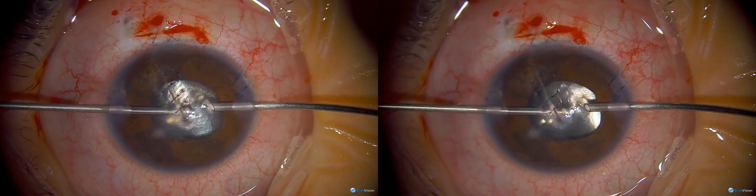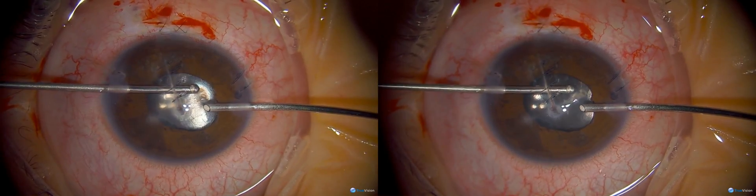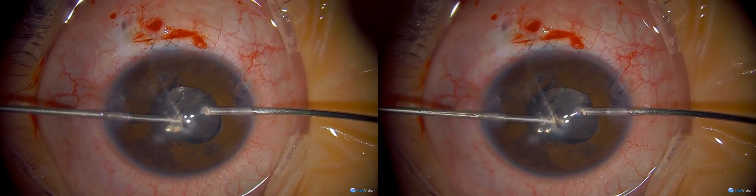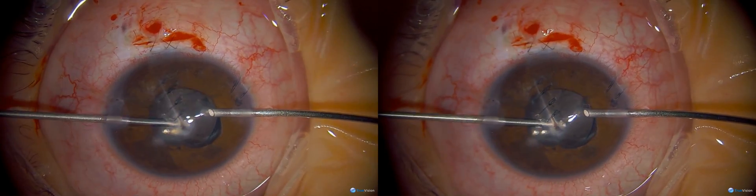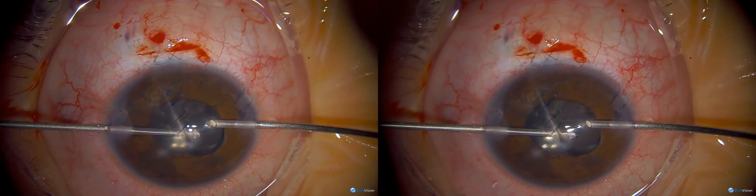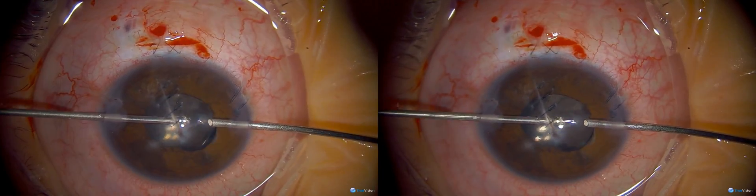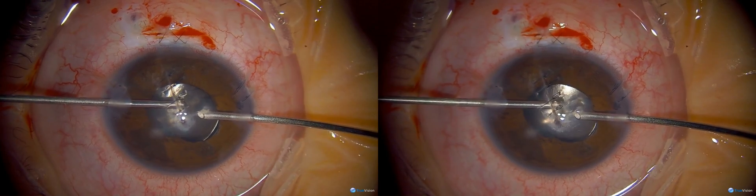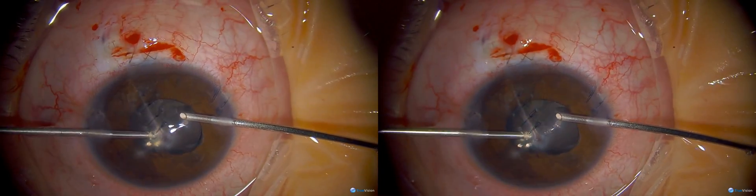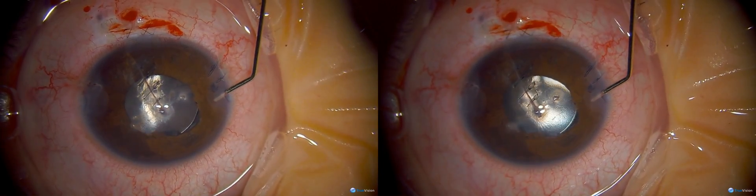Now I'm going to remove the viscoelastic using the vitrector. I have my vitrector set up so I can switch to irrigation-aspiration. The vitreous won't come forward in children, so the whole idea is to do a core vitrectomy — that core is scaffolding for PCO to form or for lens material to block the visual axis. You can use triamcinolone to visualize the vitreous if needed. Here there was a little strand of vitreous which I just cut. I keep going back and forth between IA and vitrectomy to make sure I don't have vitreous in the front.